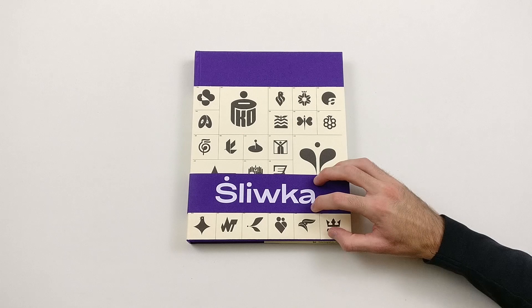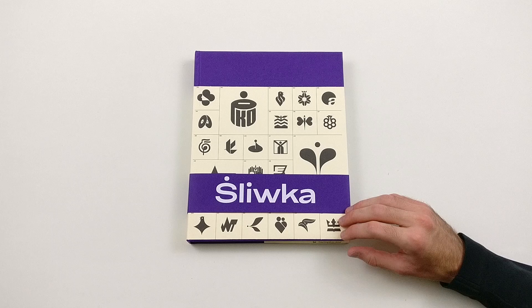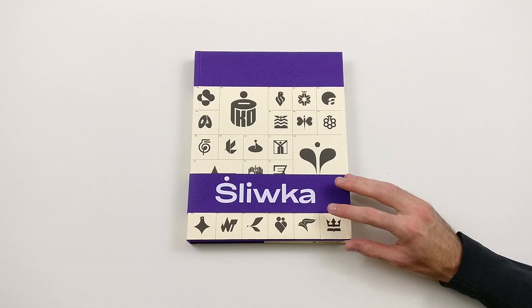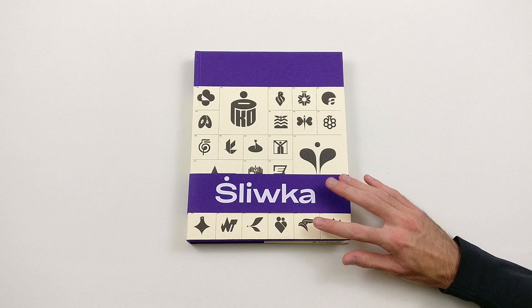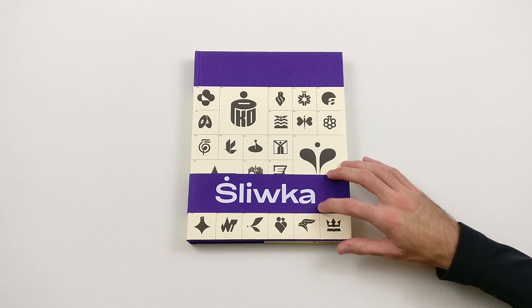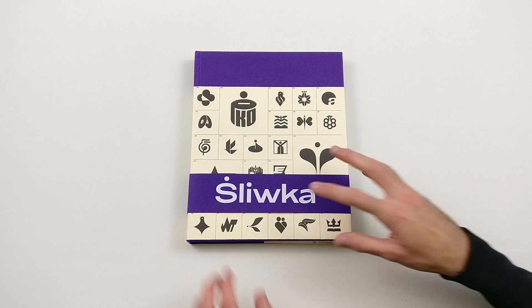As for this video, as you can already see, I'm going to show you the new book featuring the work of the Polish designer Karel Sliuka — probably the most famous or most well-known Polish designer, although not a lot of people know him. I think that's a reason why this book can be interesting for you, so you might learn about a new designer and a new kind of work.